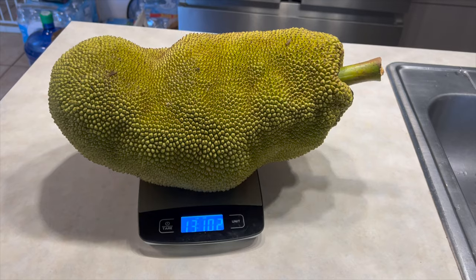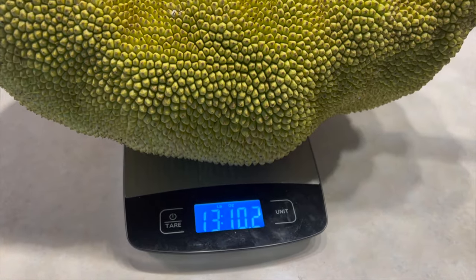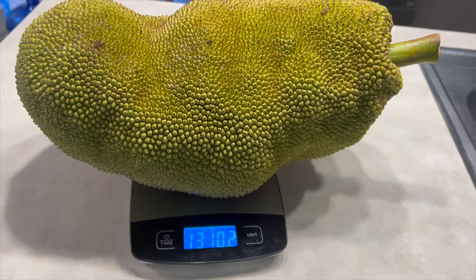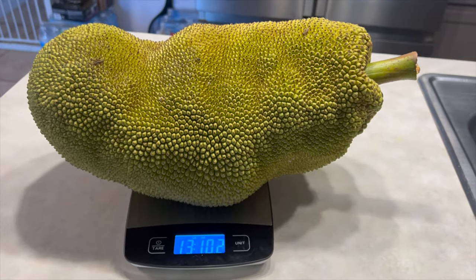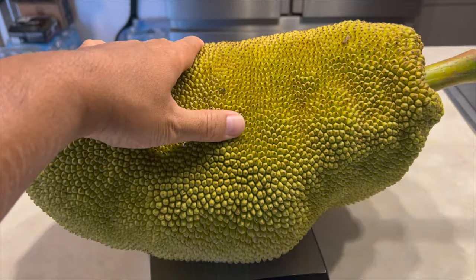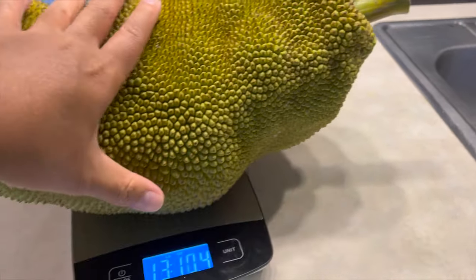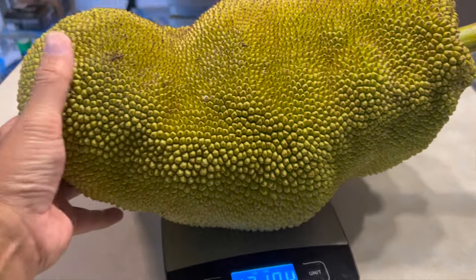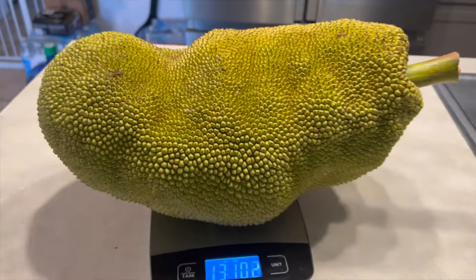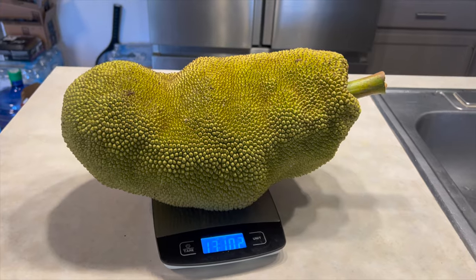We just weighed it - it's 13 pounds 1 ounce. It's a huge one! Wow, I can't believe our first jackfruit was really ripe, soft, and perfect too. We're gonna slice it all around. So excited! We're gonna cut it and show you guys how it is.